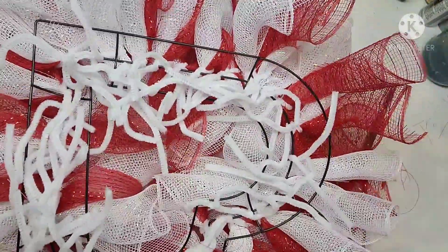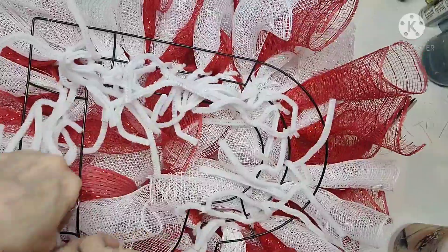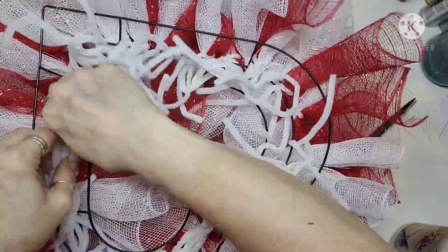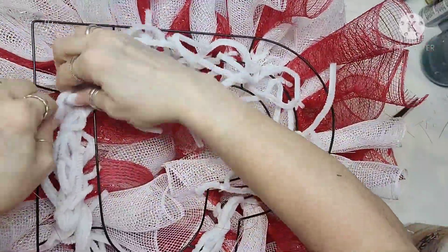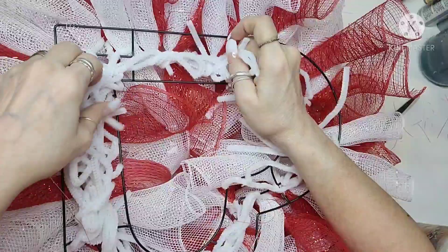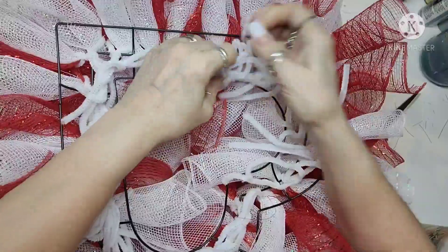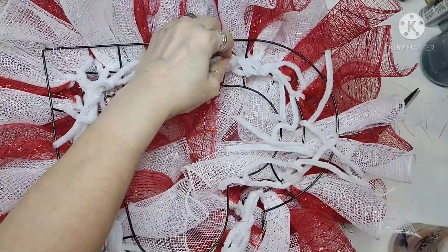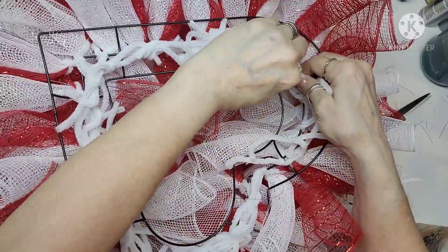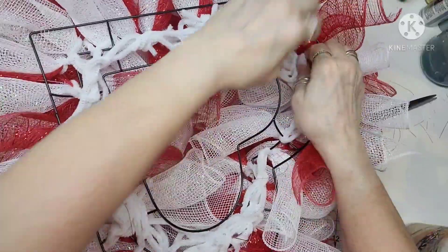What I do with all those ends is I kind of swirl them together, twist them, and then tuck all the ends in so that it won't scratch my front door or the wall if I hang it there. I just make sure all the ends are down and that it's pretty flat.